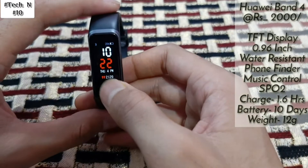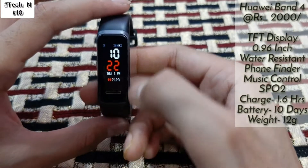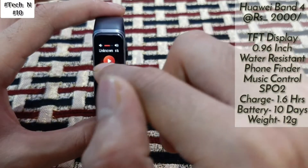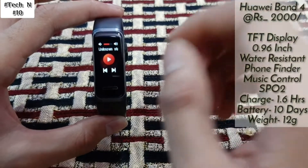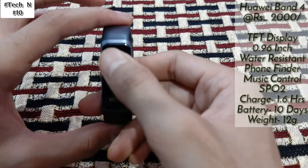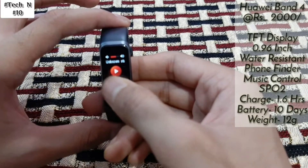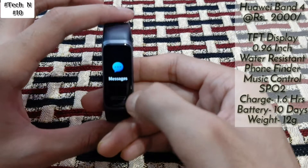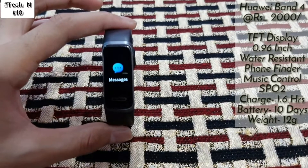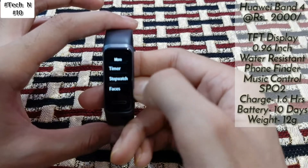Now let's talk about the band. As you can see, it also has an AMOLED display and a full color display. Here you also get a music tracker — you can control your smartphone's music with volume down, volume up, pause, play, previous, and next song. It can store up to 10 messages, and you can clear them all. Under more you get timer, stopwatch, and faces.